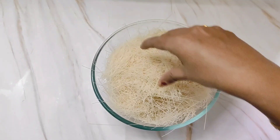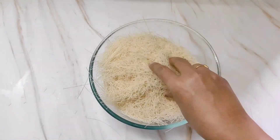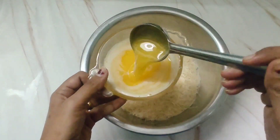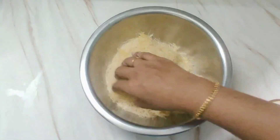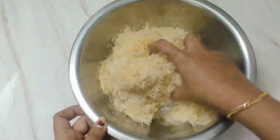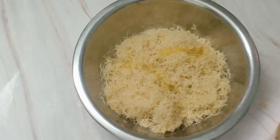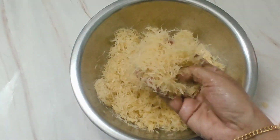For this, take 250 grams of kunafa vermicelli and crush it into small pieces. My bowl was small so I transferred it into a bigger bowl. Now add 100 grams of melted unsalted butter little by little, mixing in between so as to coat all the vermicelli with the butter. Once done, keep it aside.